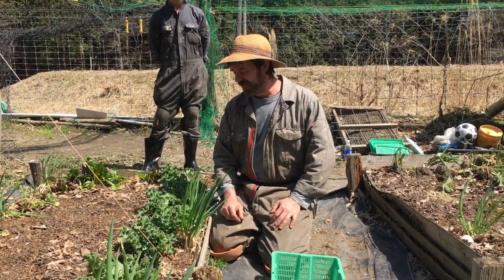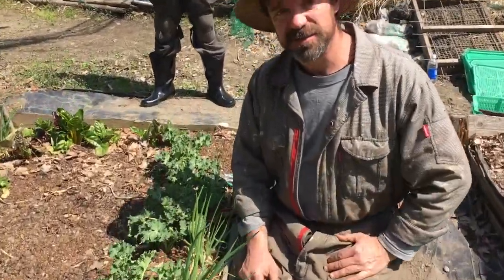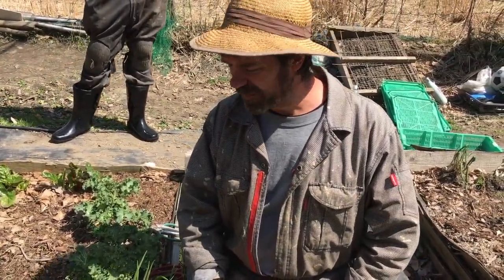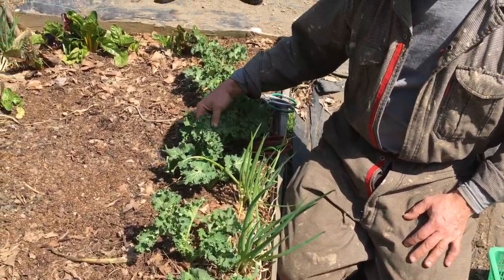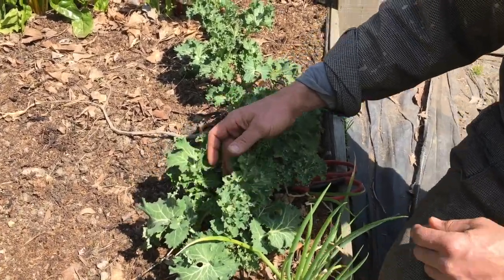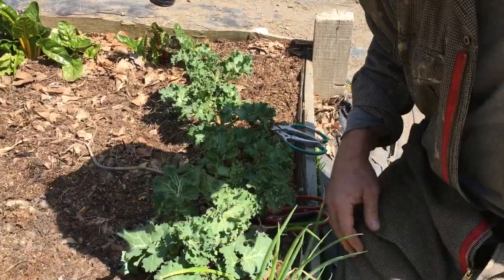We're going to talk about harvesting it today, so if you come in a little closer, I'll show you some details about the kale itself. There are lots and lots of different kinds of kale — hundreds of kinds. This is called dwarf Siberian kale and it grows with nice big leaves that curl a bit, as most kale does, and the leaves are a bit segmented as well.